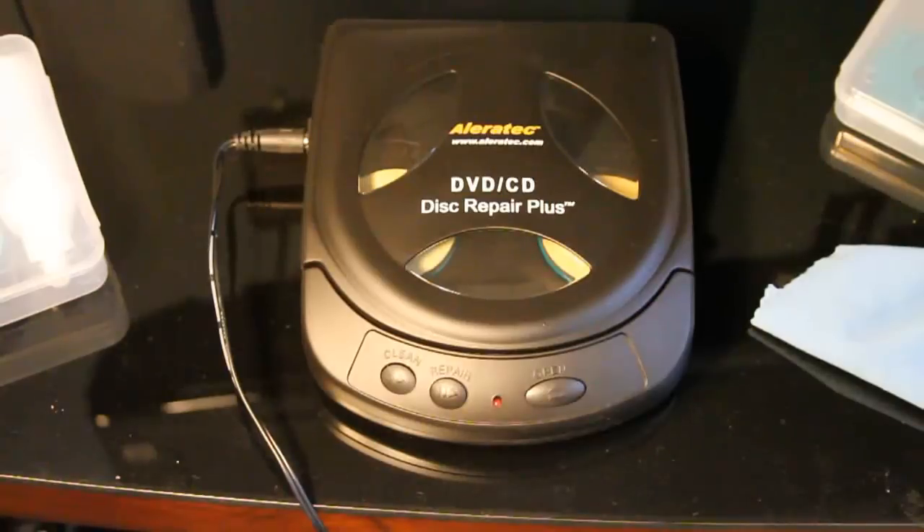If you have a lot of discs to clean, it's worth it — it saves you some time. But if you're just using it for one or two discs, it's not worth it; you're better off getting a handheld one or something like that. So this is my review of the Alleratec DVD CD Disc Repair Plus. Any questions, go ahead and feel free to leave me a message down below.